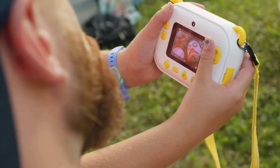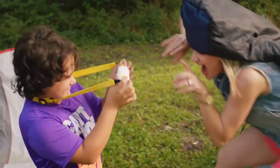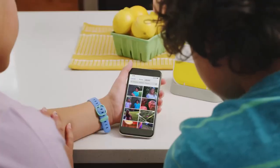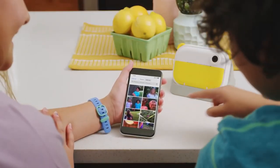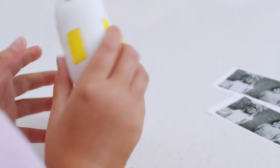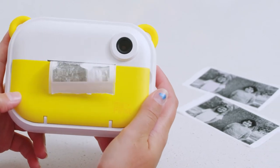The whole family can take turns documenting their favorite moments, take selfies with the rear-facing camera, and record video with audio. We can even capture full-color photos and store them on the InstaWii's memory card. Unlike traditional instant print cameras, we can print multiples of the same photos so that everyone can have a copy.